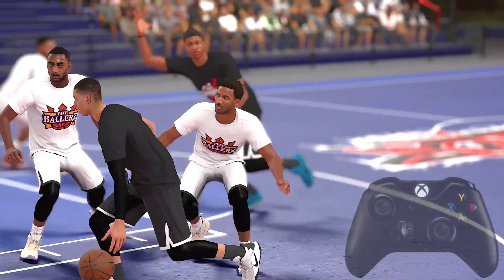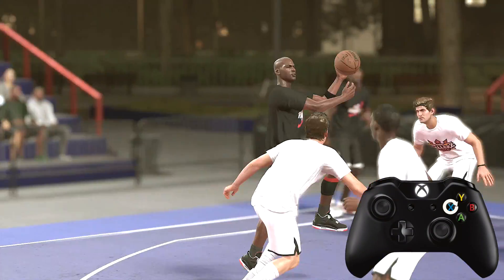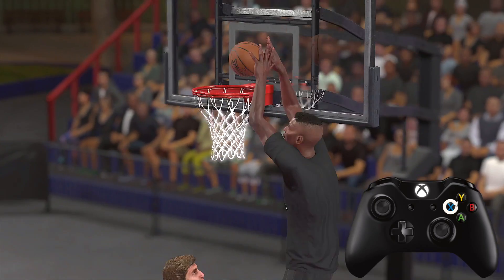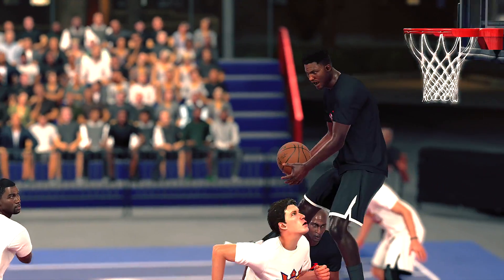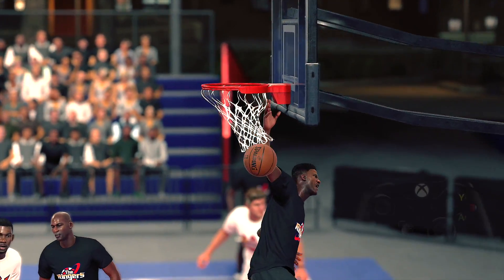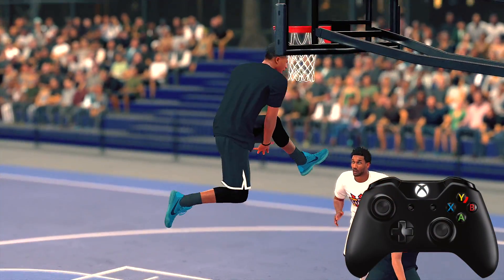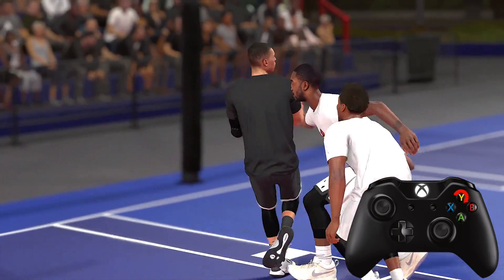In order to finish a lob you simply have to hold square or X on the Xbox. Your man will jump up there, catch it and throw it down. And if you want to lob it up to a teammate, you do so by double tapping Y or square on the PlayStation 4. If your teammate has a clear path, he'll jump up there and get it.